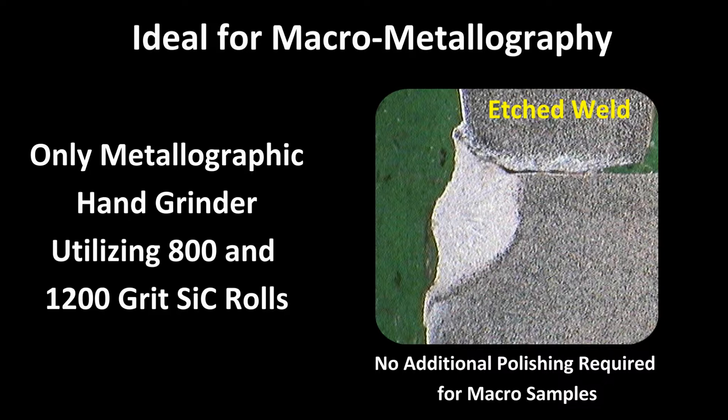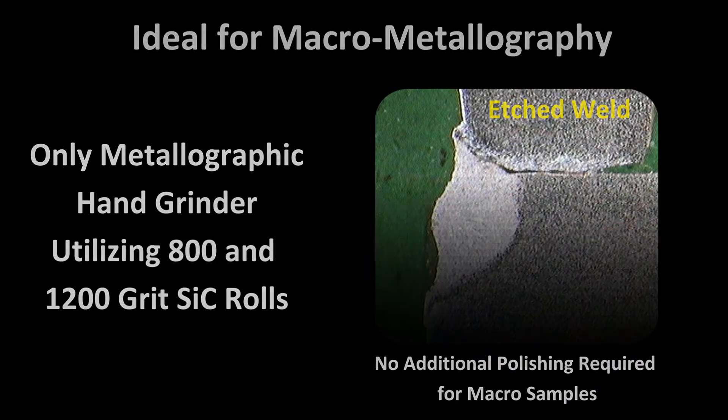Here is a sample of a welded joint after grinding and etching. Clearly the weld and filler material are visible for analysis.